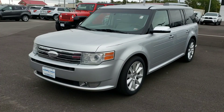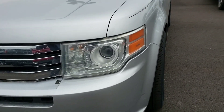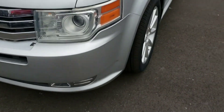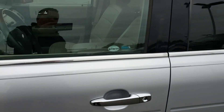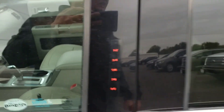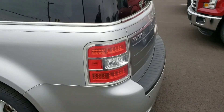Here is the 2012 Flex. It is a Limited. So it does have the high-intensity discharge headlights, fog lamps. It has the nice aluminum wheels. It does have the keyless pad, the number pad. Take a look along the outside of it — as you can see, it's in really good shape here.